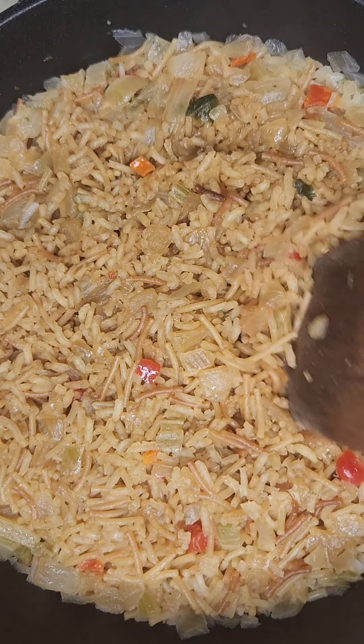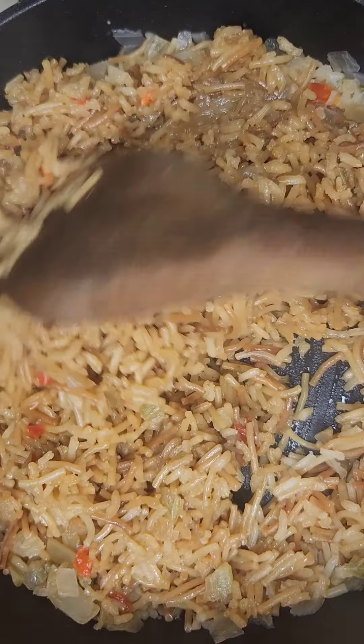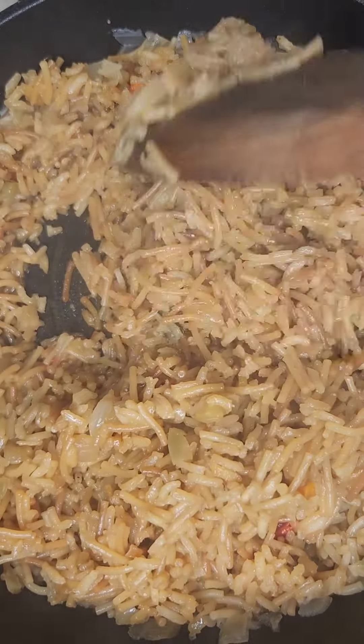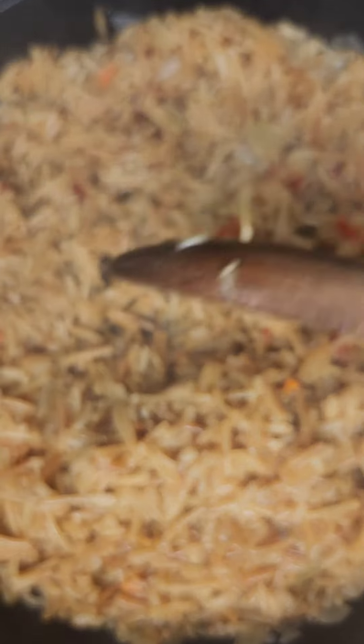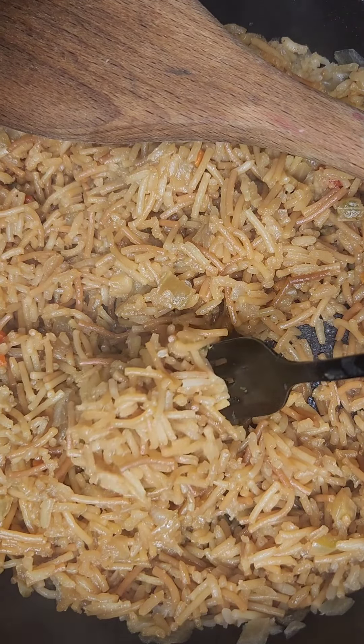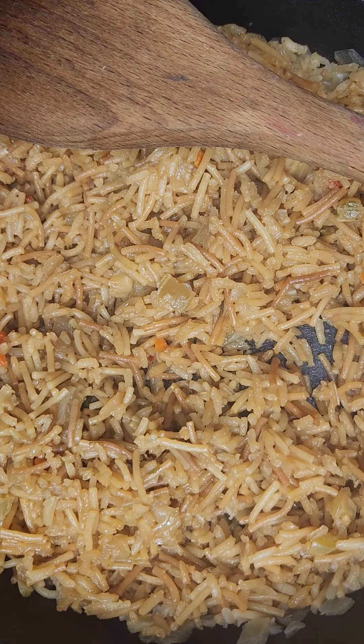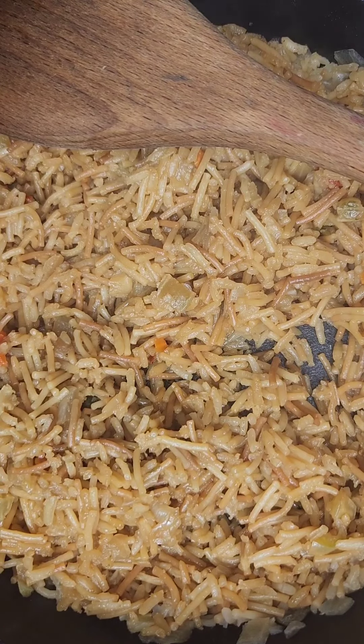After 17 minutes we have perfect, beautiful, tender yet fluffy gorgeous rice. Ready for serving — let me just sample this. Oh my god, that is incredible. Now that's not your feeder hog rice-a-roni. Bon appétit!